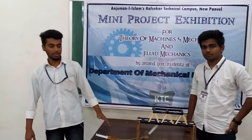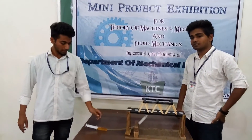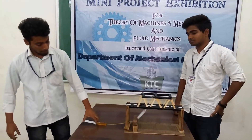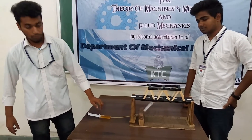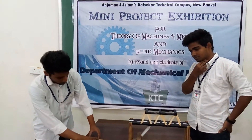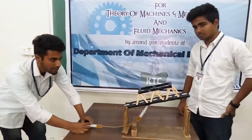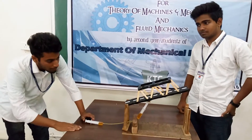This is a hydraulic bridge. It consists of two piston-cylinder arrangements. When we apply pressure on one piston, the fluid gets transferred to another cylinder, due to which the piston in the other cylinder rises and the bridge rises.